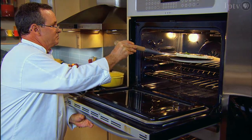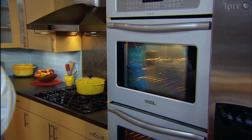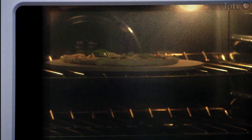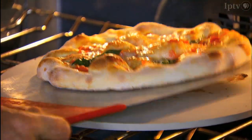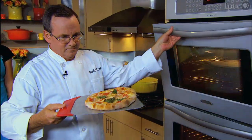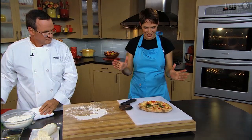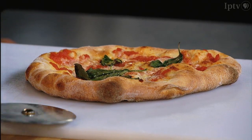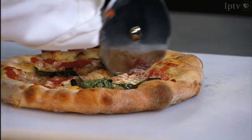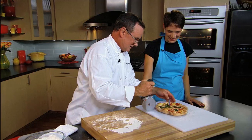Onto that peel, and into the oven — plenty hot right now, making about 550. Beautiful, perfect pizza margherita. That looks wonderful, and it smells ten times better than it looks too. Let's slice this up — nice crackly, crummy crust. Beautiful.